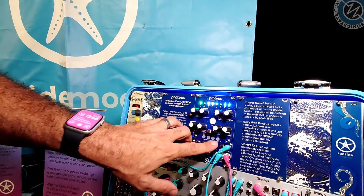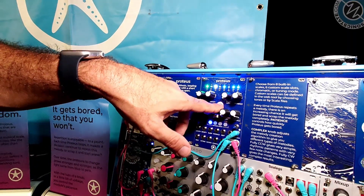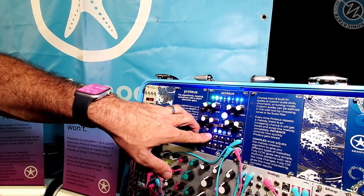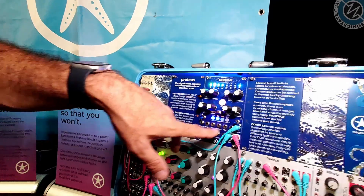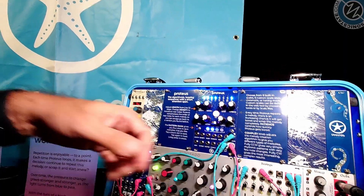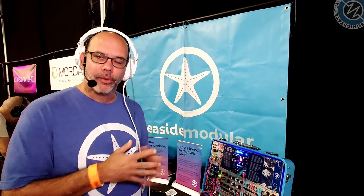If you hit a melody that you like, you can save it in one of the four save slots by just tapping the button. I'll save another one in the second slot, and then I can recall them just by pressing the buttons again. You can cycle between your saved melodies with a trigger into the next jack. You can also transpose the whole sequence by volt-per-octave into the transpose input, which allows you to follow along if you have some kind of chord progression and want Proteus to improvise while following along with you.